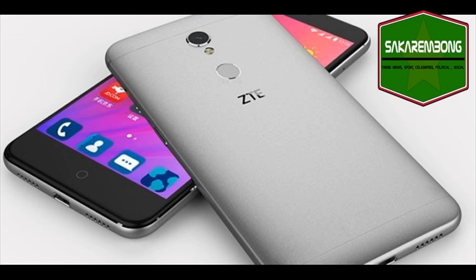The ZTE Blade A2S comes with 3GB of RAM and 32GB of onboard storage that can be further expanded via microSD card.